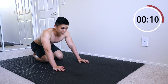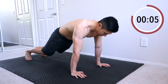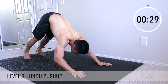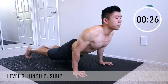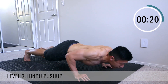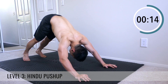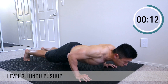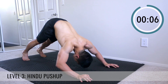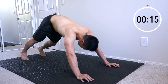Now let's do some Hindus. Get back into push-up position, downward dog facing here. We're just going to roll up. Squeeze the abs, roll here — downward dog facing. Make sure you keep breathing through this exercise. Excellent work, you guys.